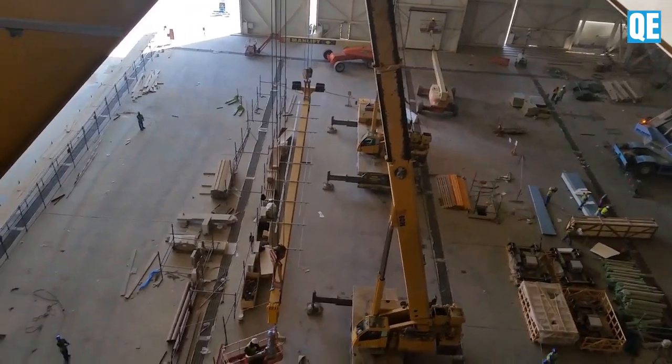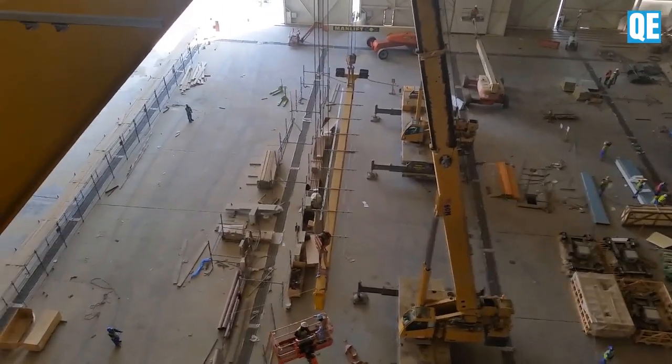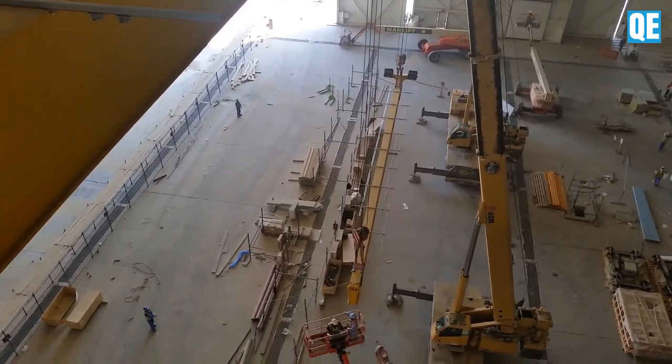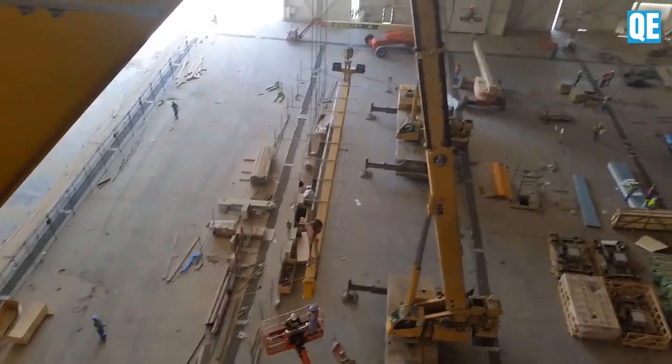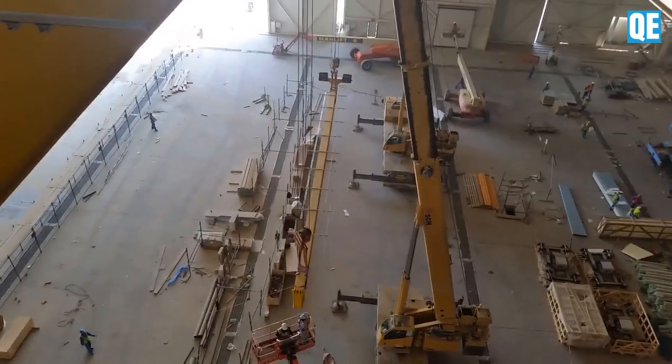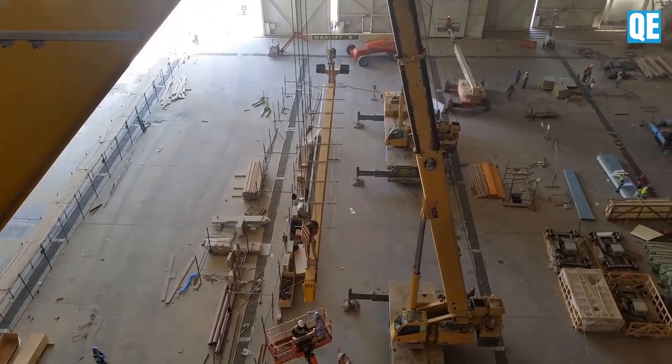Guys, they are lifting now. You see that there are two tug lines — you can see that. This is more, guys, but it's very far, that's why it looks very small. Yeah, it's going up now.